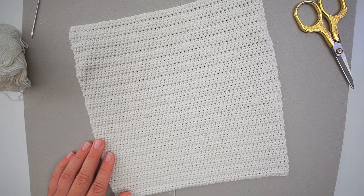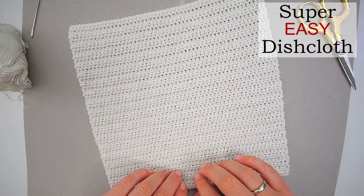Hello and welcome back. Today I will show you how to crochet one of the easiest dishcloths there is. It is very practical in use and very pretty. If you are a beginner, I recommend that you begin with a cloth like this.